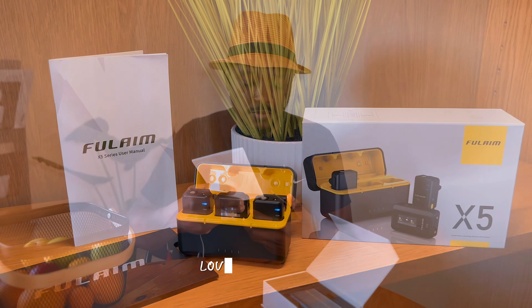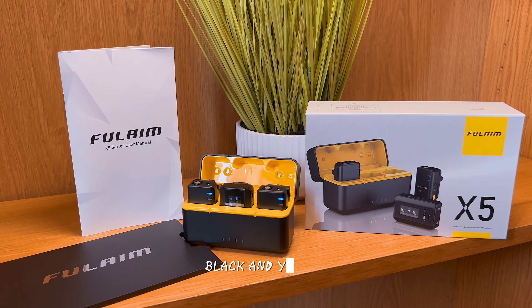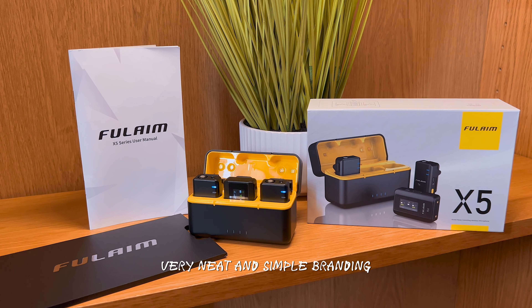It's in different languages — there's English, there's German — so happy reading. Love the packaging, love the colors: black and yellow. Very neat and simple branding.